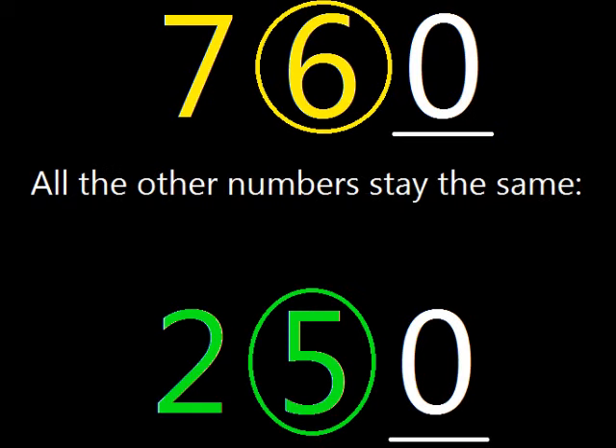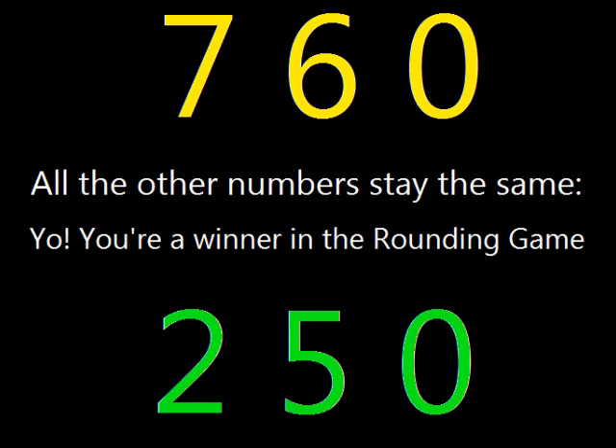All the other numbers stay the same. Yo, you're a winner in the rounding game. You got that? Let's do it. One more time, for the little people.